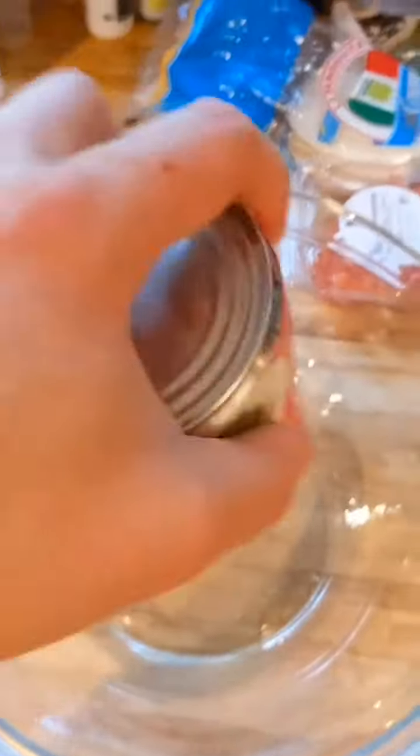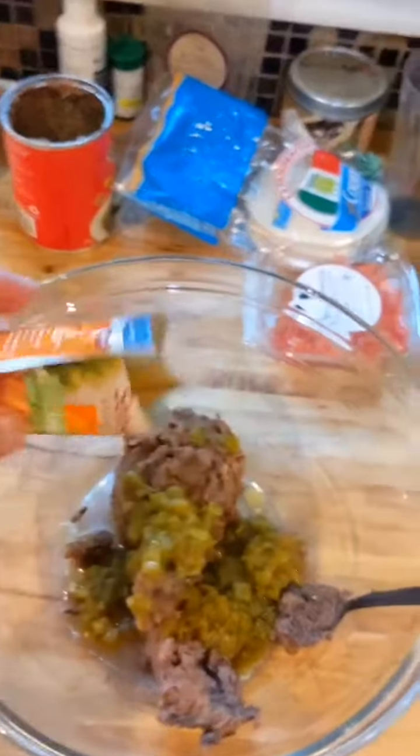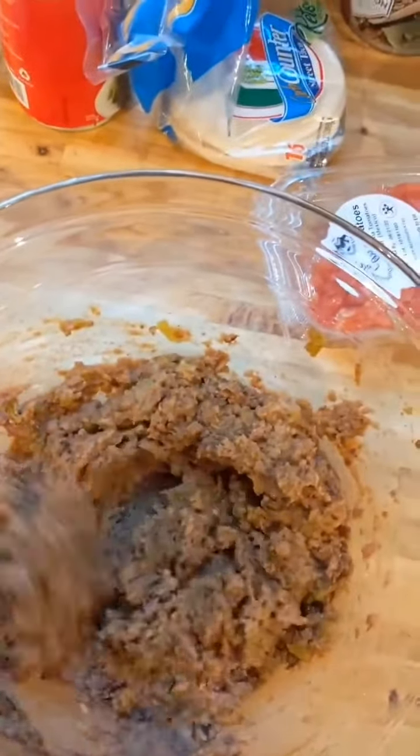Fry up the meat. In a bowl, take your refried beans, a small can of green chilies, and a half a pack of taco seasoning. Our beans are ready.